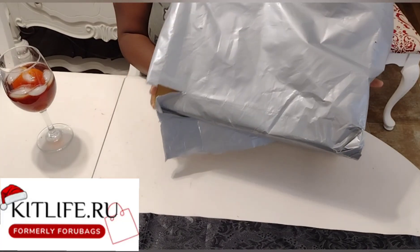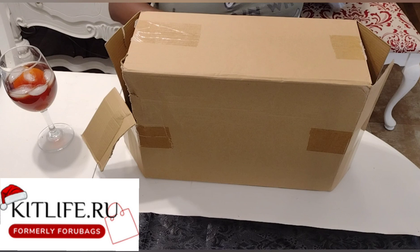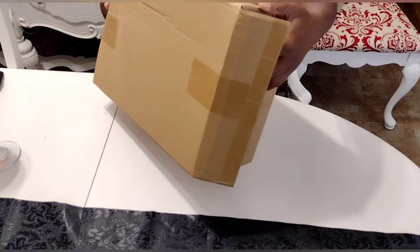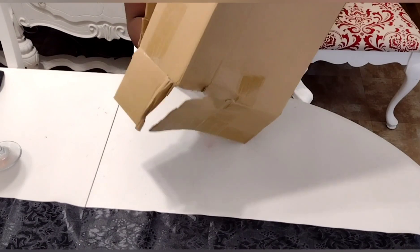Hey guys, welcome back. In this video, it's gonna be a little different today. We are unboxing a designer bag. Kid Life reached out to me and my package came in. It did come very quickly, you guys.